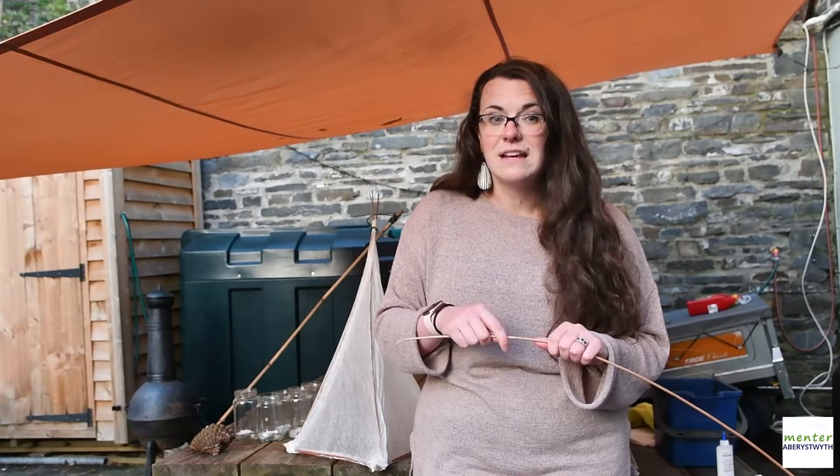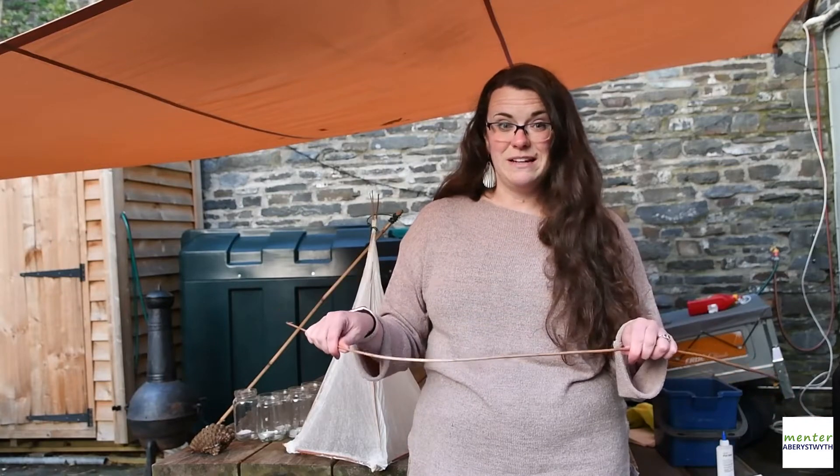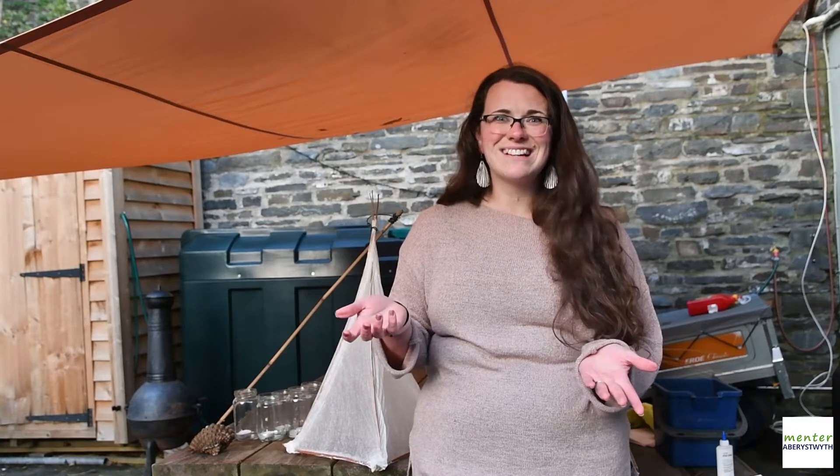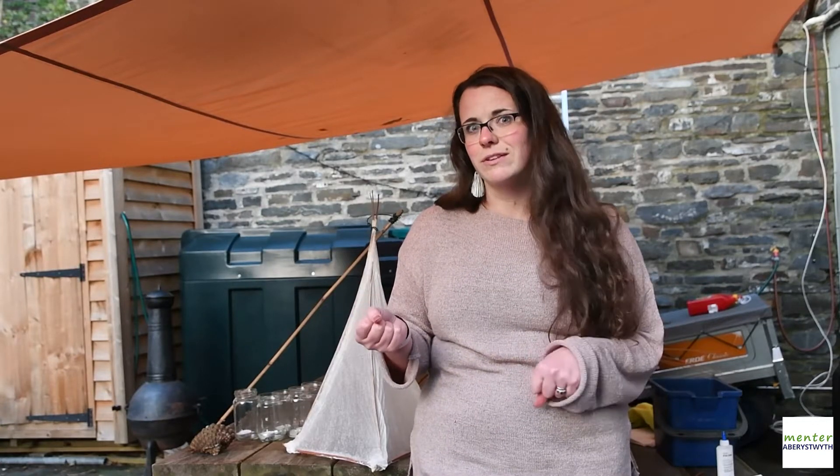Mente Aberystwyth runs lantern making workshops at Christmas time for our local community, to make lanterns for our Christmas light switch-on. This year is a little bit different, so we've decided to create a video so that you can learn how to make a lantern and do it yourself at home — how exciting is that, maybe not for those who have to clear up!